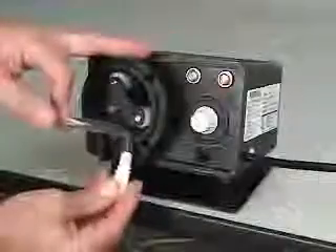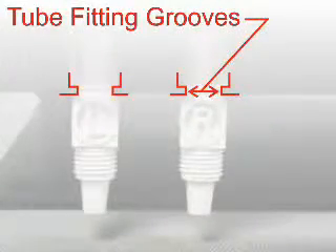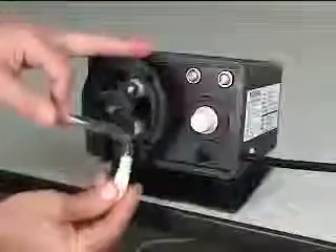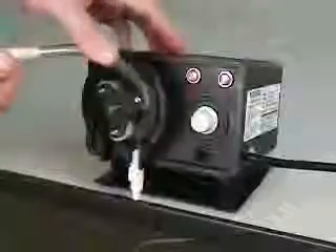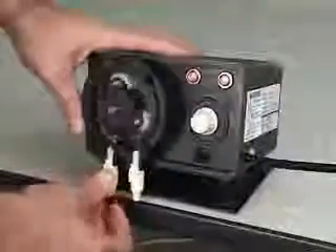To install the new pump tube, the pump must be running. Notice the grooves on the pump tube's inlet and outlet fittings — be sure the tube fitting grooves slide properly onto the pump head runners. Insert the inlet side of the pump tube, which is the side marked with the letter R, and guide the tube into the head being careful not to pinch your fingers. Insert the outlet side of the pump tube into the left side of the pump head.